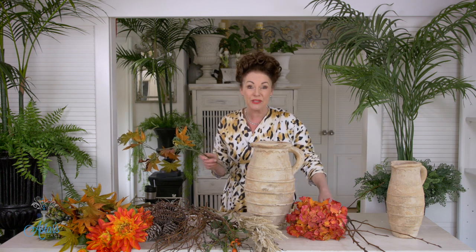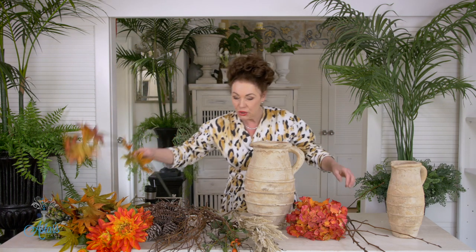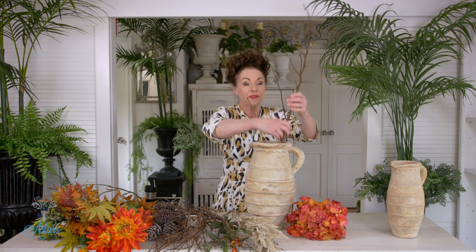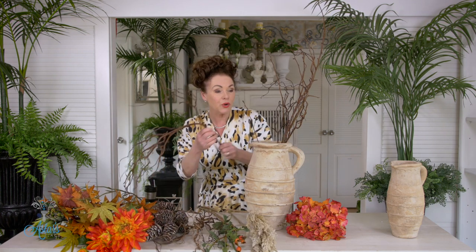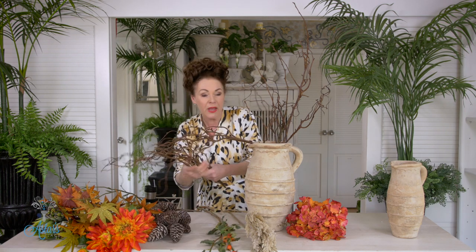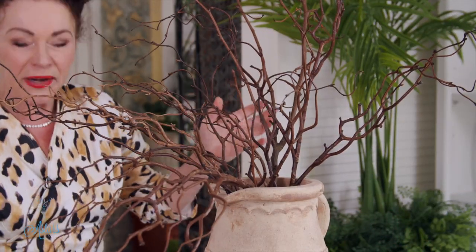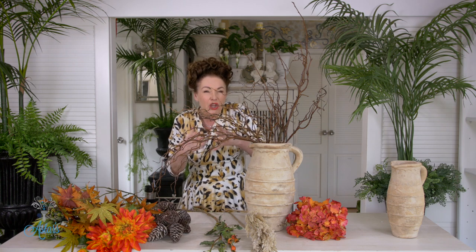It's so easy. I have this earthenware jug — it's one of my favorites at the moment. All I'm going to do is get some fruit branches; this was off my pear tree, or you might have some plum, or if you don't have any of that you might have some twisty willow. By putting this into the container I want to have a really good network of forms so that when I put things in it'll all hold together. Just shove it in — that's the wonderful thing about designing at this time of year.